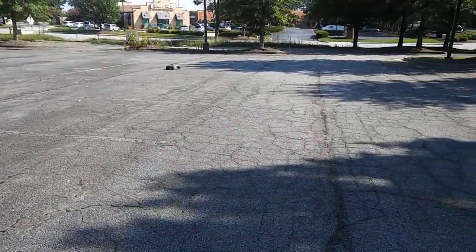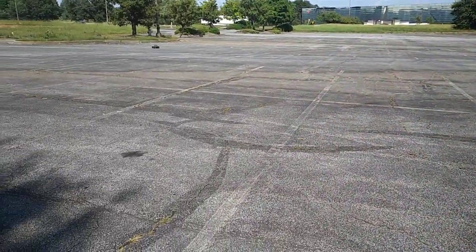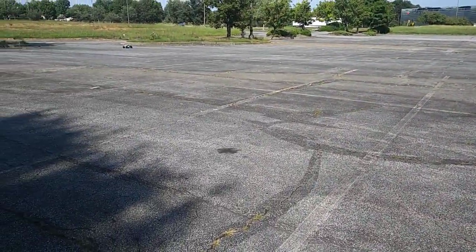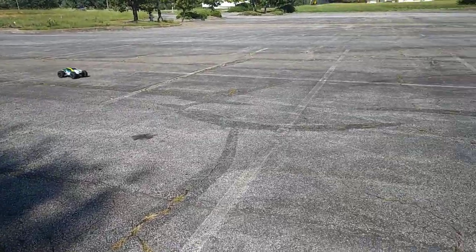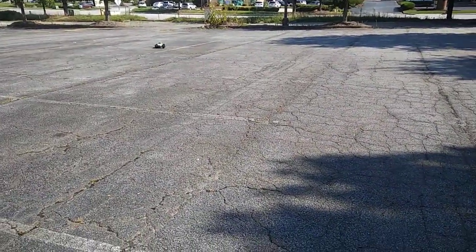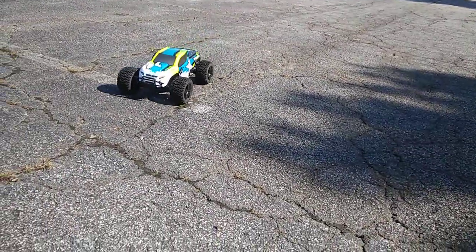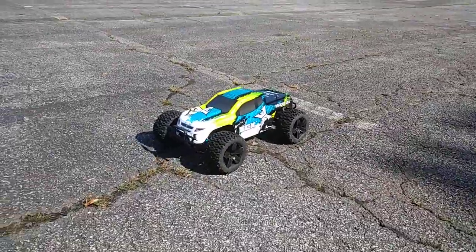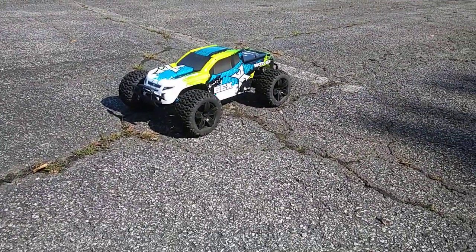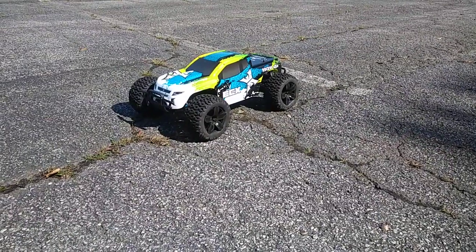But you definitely can't beat the look of this thing. Alright guys, I'm not gonna run this too much. I got a couple things I got to get out and do, so I know the video is kind of short, but I did want to run this real quick with the brushless system — just to show you guys a 3,800 kV motor that's in here.